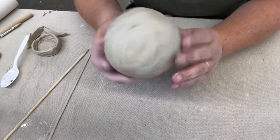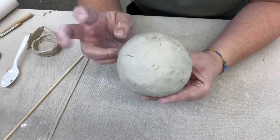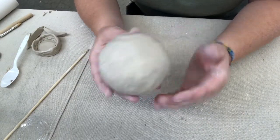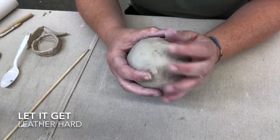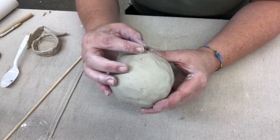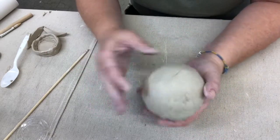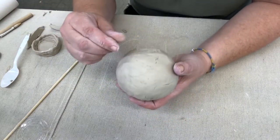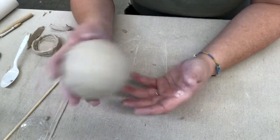Now I have a hollow ball, which is pretty fun — you could do tons of stuff with this. This is just the first sketch, just a beginning. I'd want to let this get firmer in front of a fan or out in the open air, and then come back and carve in patterns or scenes — really whatever you want. You could even put some little balls of clay inside before you close it up and it would be a rattle, or just make a decorative piece.